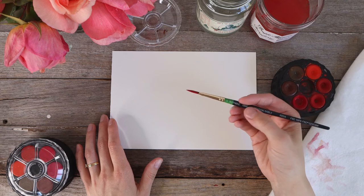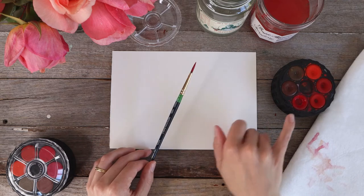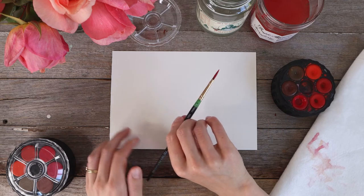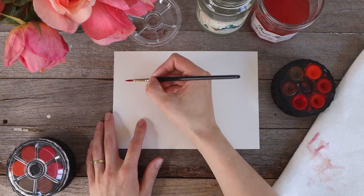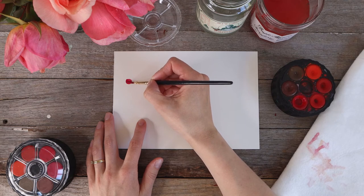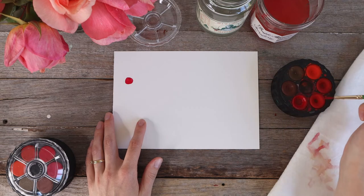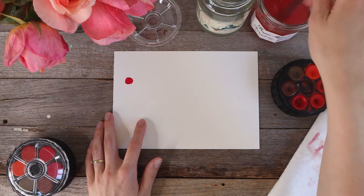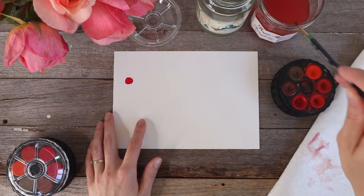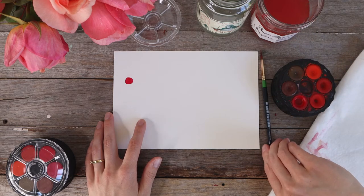My brush is now loaded up with paint — that is how you activate your paint. When you finish painting, your paints will dry and then you can put the lid on and they're ready to go next time. I'm going to pop a little circle on my page just to show you that color in action, and it's so vibrant and lovely. I'm actually going to activate all of the different paints on the tray and create a little color chart.